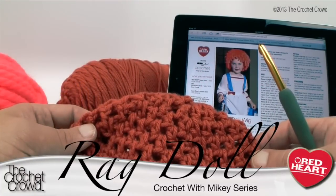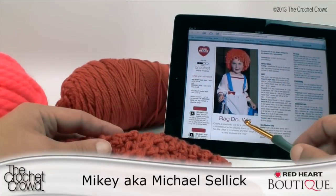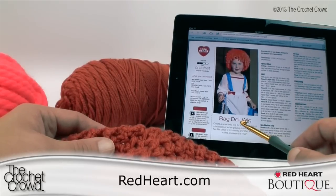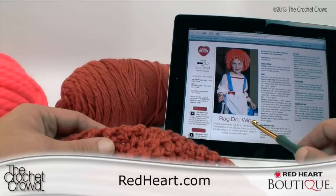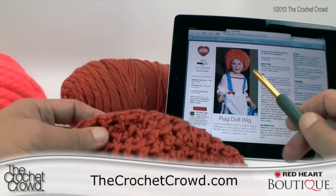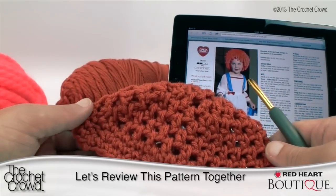Welcome back to RedHeart.com as well as The Crochet Crowd. I'm your host Mikey and in today's tutorial we're going to be working on this rag doll wig. It's a great idea for Halloween or dress-up clothes for your little one. This is a child size and it's available in different size patterns — you can access this in the more information of this video to get the link directly for this particular pattern.